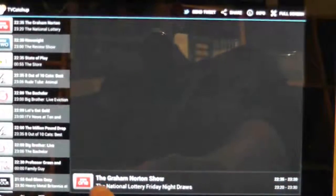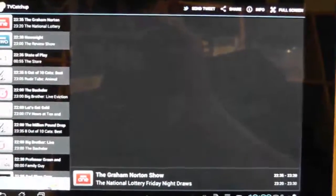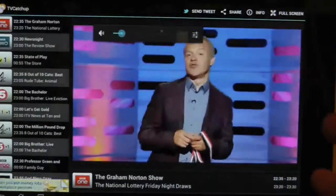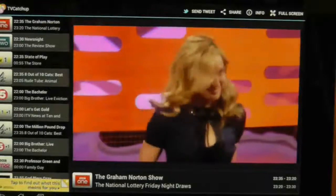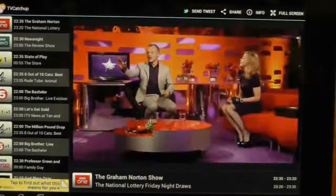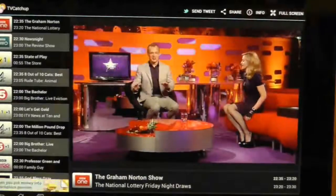If I simply press on BBC One, it should trigger the program it's about to show — it's going to show the Graham Norton Show as soon as it finishes buffering. One small criticism is that it doesn't tell you when it's buffering or how long it's going to take. But it was quite quick — less than five seconds — and the audio sync is perfect, so we'll just demonstrate that now.